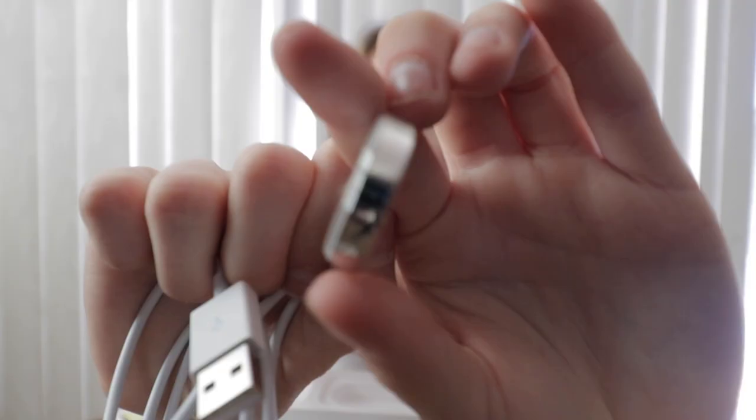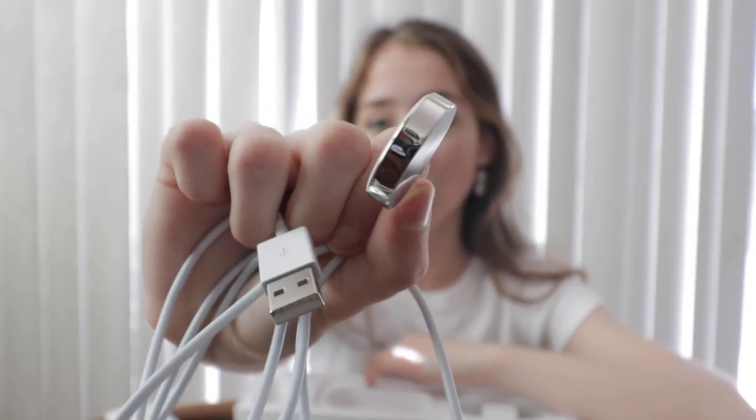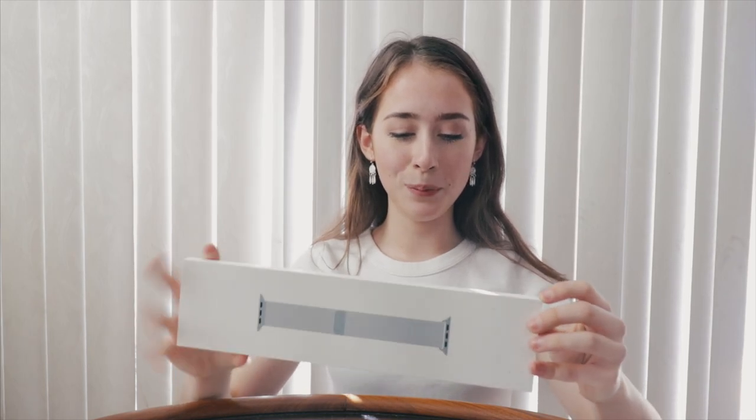I don't think the old one has a silver design outline — I think it was just white. This definitely also looks a lot more fancy. Let's unbox the band as well. I got the Milanese loop. I've never had this kind of band. I've always had the sports band and I really like the sports band but I thought I'd try something new.